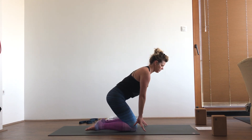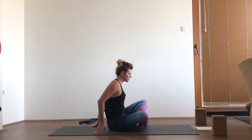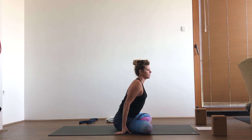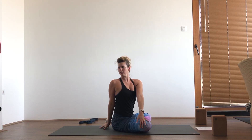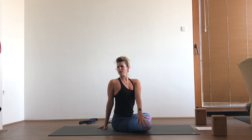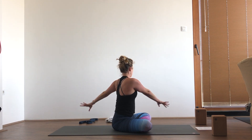Come down to a seat, swing your legs around into easy seat, whatever's comfortable for you. We're going to do a little bit of twisting — inhale your arms up, and then exhale, twist to the right. Keeping your spine upright, keeping that connection to your deep breathing. Inhale back through center, and then exhale, twist to the left.